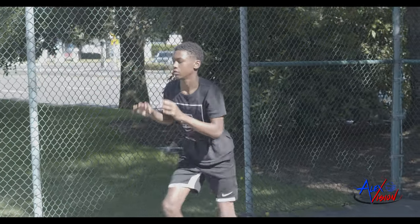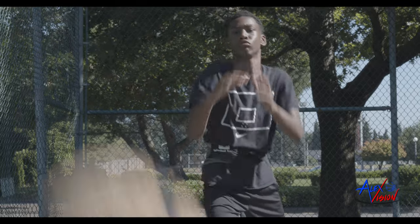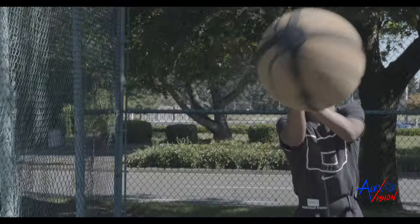Apex family, what's going on? This is Coach G back at you with another series of drills on how to use the apex belt. Today we're just going over some basic fundamentals — don't waste your quarantine, keep your fundamentals on point.